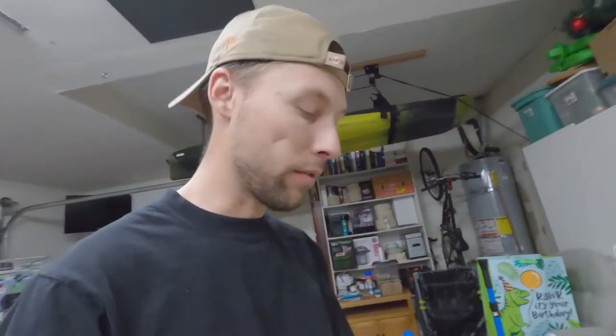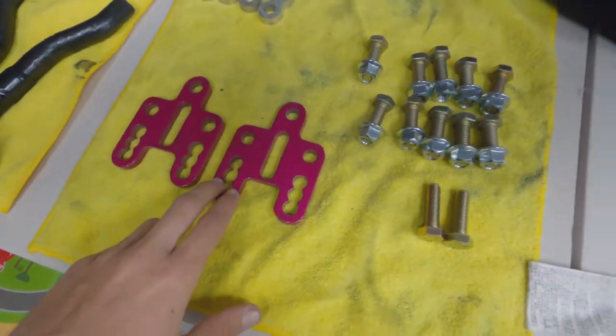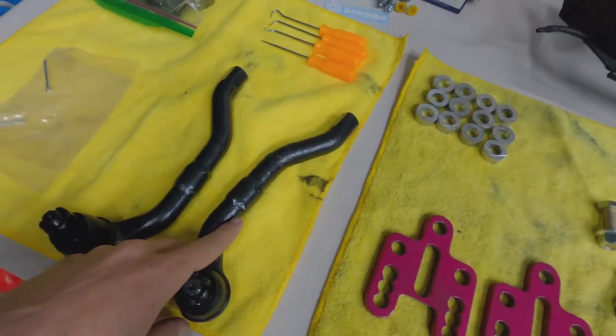What's up everyone, long time no see. Today I'm installing some Lowlife Project lower control extensions, or ball joint extensions, and I also got some extended tie rods.